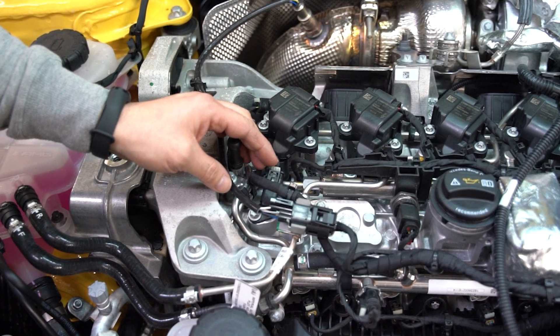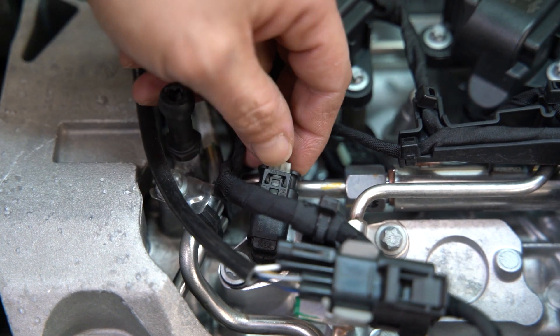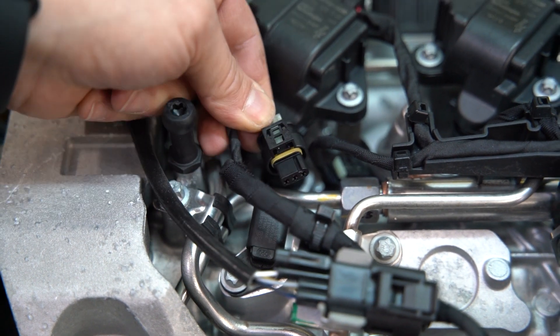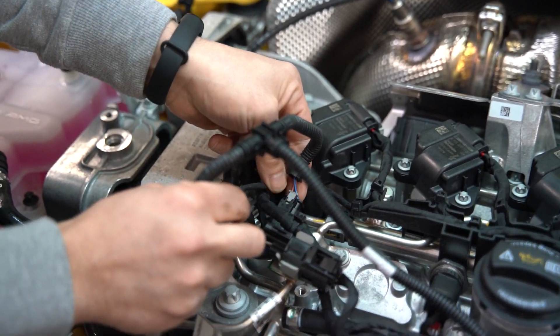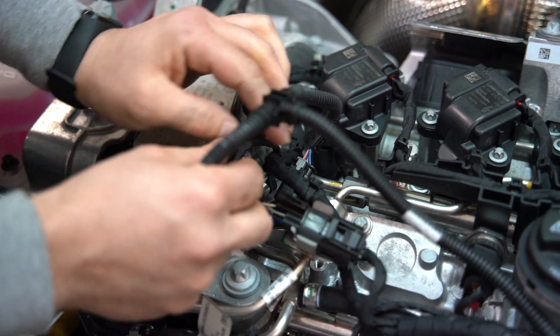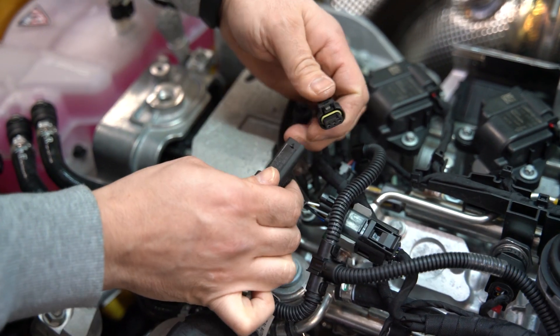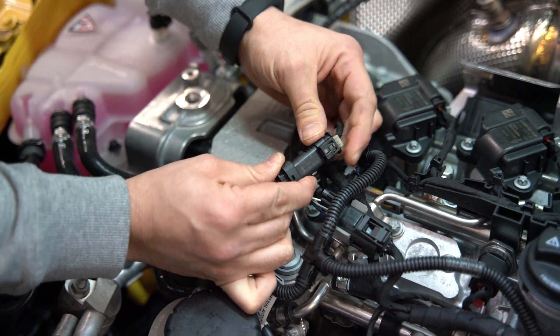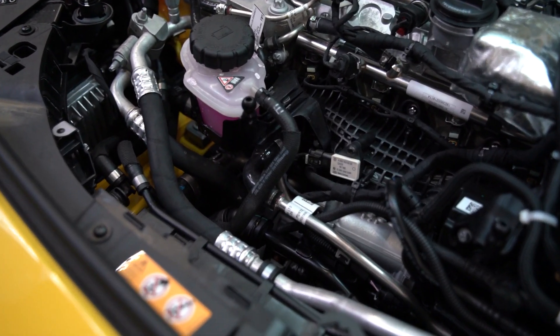Now we can begin installing the RaceChip wiring harness to our C connection, which is our camshaft position sensor. To unplug the OEM factory sensor, pull back on the locking tab and press down. Then take the male end of the RaceChip wiring harness and plug it back into that OEM sensor, locking it in place with the gray locking tab. Then take that OEM male plug and plug it into the female end of the RaceChip wiring harness.